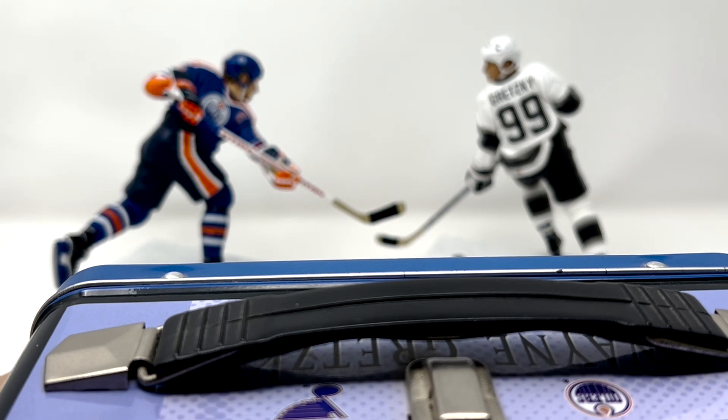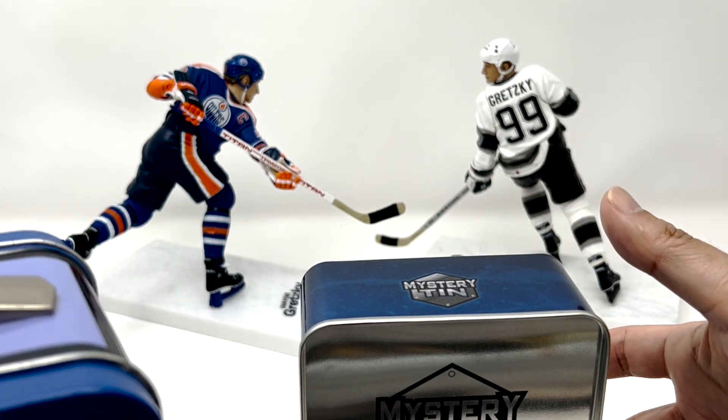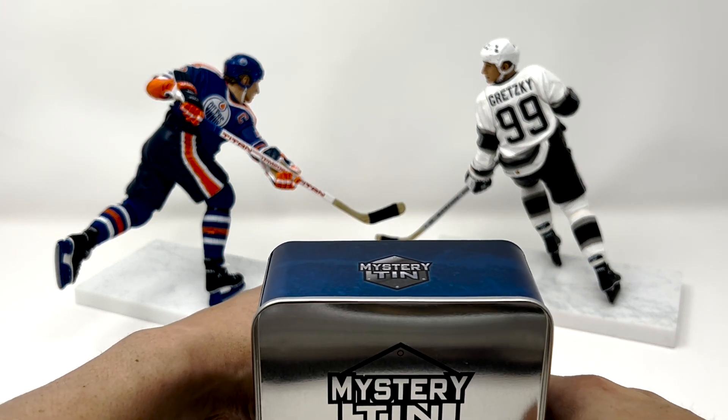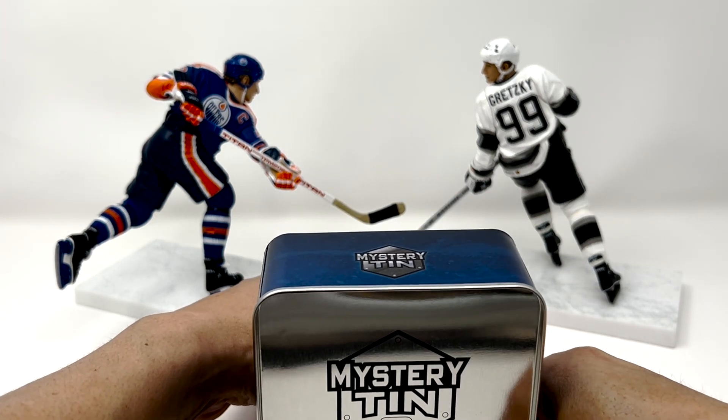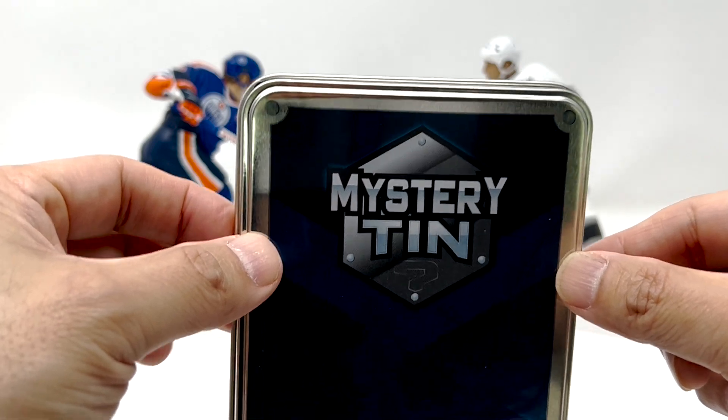Alright. How are we going to do this? At least this isn't a $1,500 box of cards that I'm going to drop all over the place. We've got the lid — we're going to use this as our decoy. Let's go see what the first pack is.